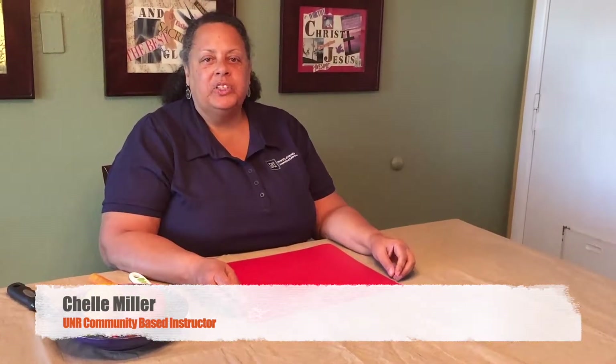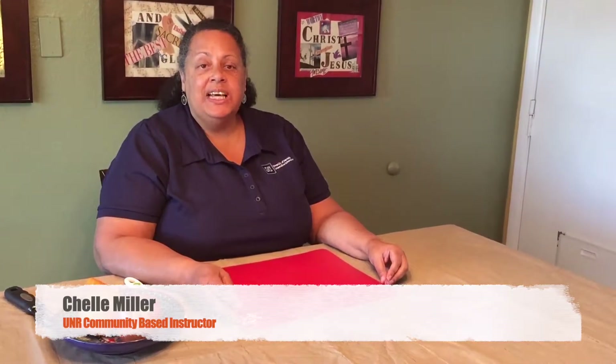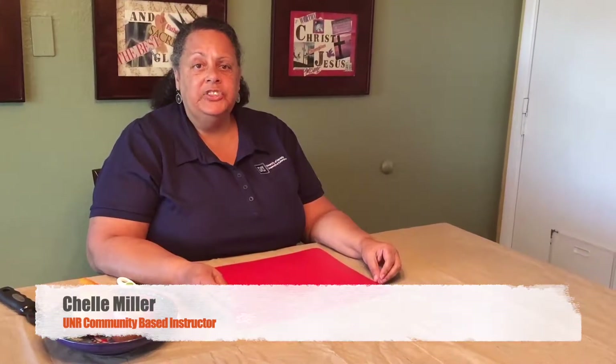Hi, I'm Shelley and I'm with Little Books and Little Cooks from the University of Nevada, Reno Extension Office. If you've ever taken a Little Books and Little Cooks class, you know that we learned how to cut and peel in that class. And today that's what I'm going to show you how to do.